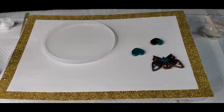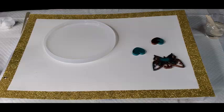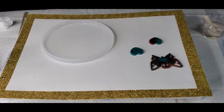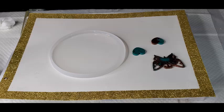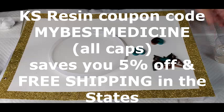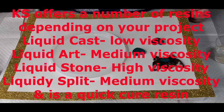Hi guys, it's Issa. I am going to just mess with some Chaos Casting Resin. Actually, this is not casting resin — this is the art coat resin, Chaos Liquid Art. The next layer that I put on is going to be casting resin.